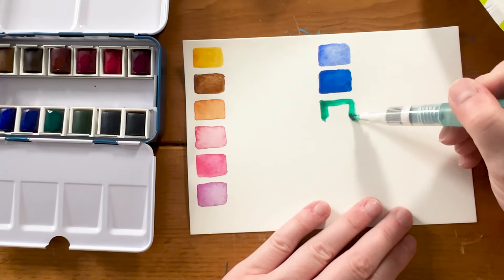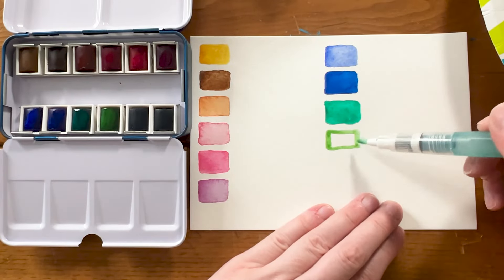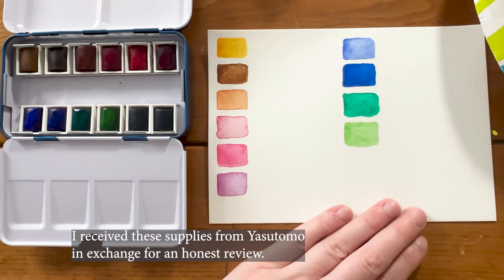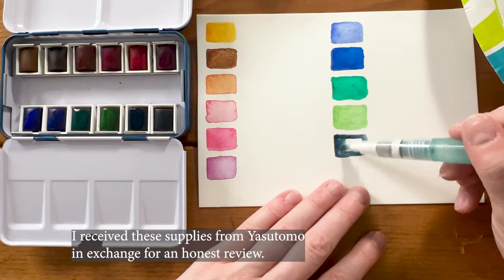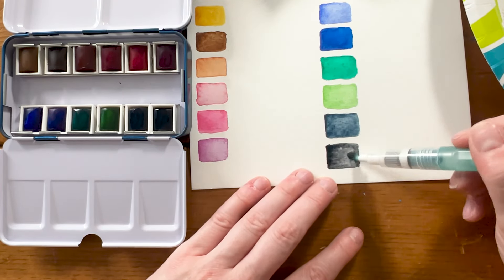Do you want a really good basic watercolor set to just start out with, a beginner set? I've got the set for you. This is from Yasutomo — it's their NINJI watercolor set. It's a step above their AQUIRL set. I also have that one, which is about $10. This one's about $20. But the colors are super pigmented, it's a really good color palette, and you will really love this one.